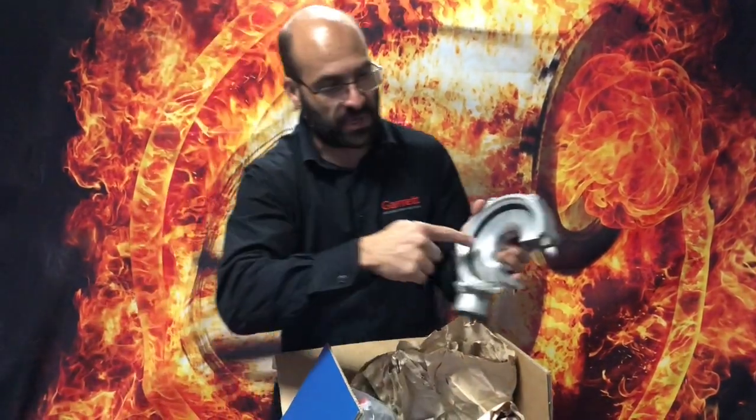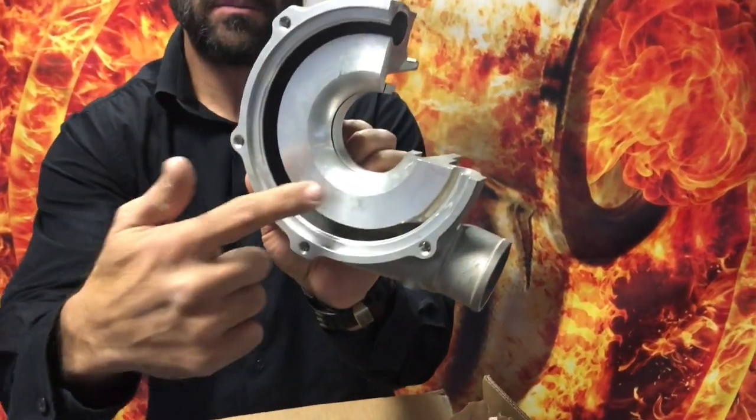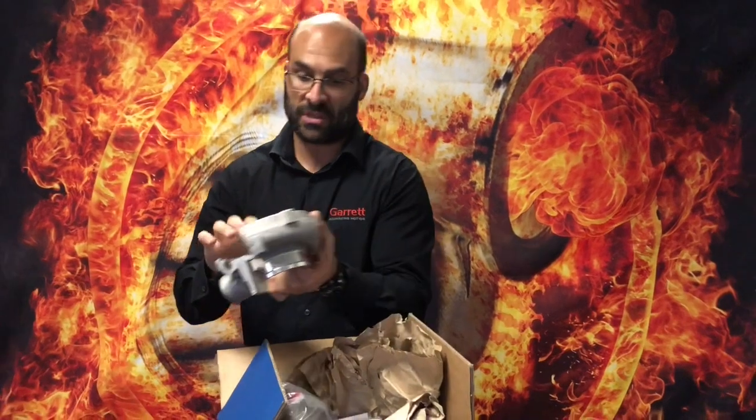For those of you that know a little bit about these turbos, inside of the compressor housing there's something called an abradeable seal. It looks like a piece of Bakelite that's been inserted into the radius profile of the compressor housing. This is just to illustrate where this little abradeable seal sits.